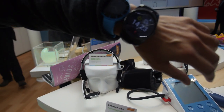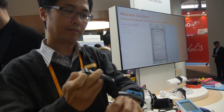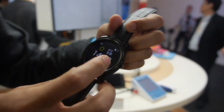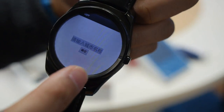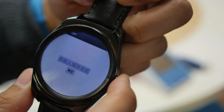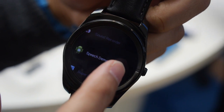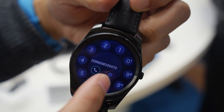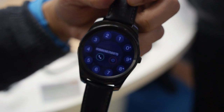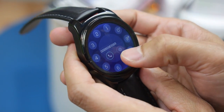So a company called GoerTech makes this. Let's see the UI — right now this is Android KitKat. The UI is a little bit optimized for wear, and this is just for demonstration. Basically the watchmaker does customization based on customer requirements. Our chip has a 3G modem inside, so you can even make a phone call through the watch. There's a dialing app — I can show you, you can make a phone call to my phone.